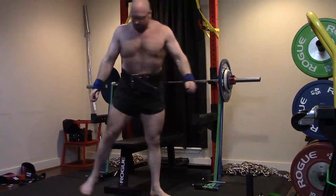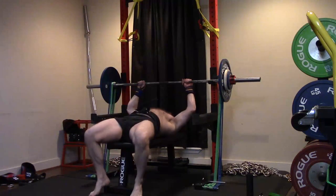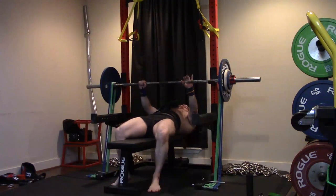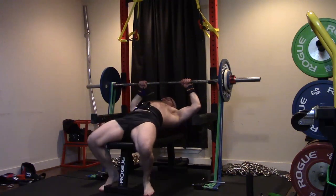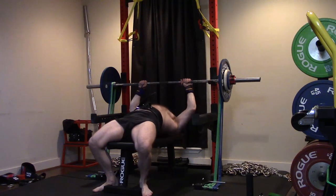Hey everybody, it's Jason Blaha here and once again it's time for another Ork Mode workout. Today was Dynamic Effort Bench Press Day. Just a quick reminder for those of you who watch these videos, please remember to click like down below. This is going to be a very long video because I did all my side raises and stuff in here.